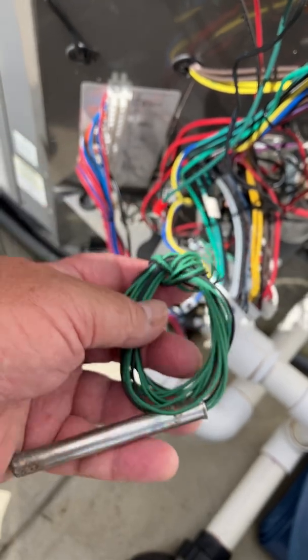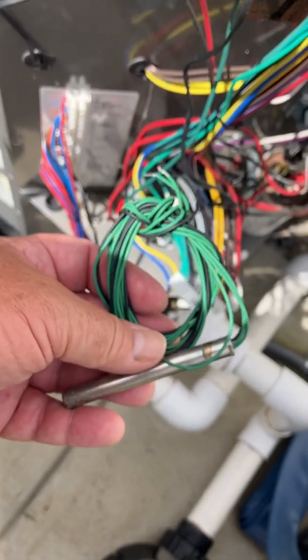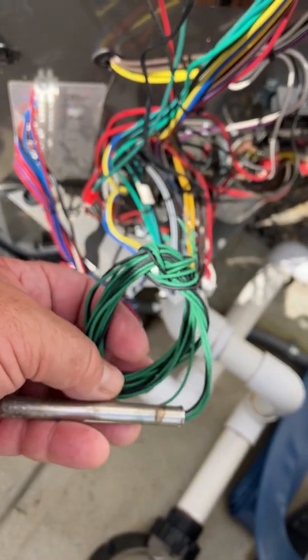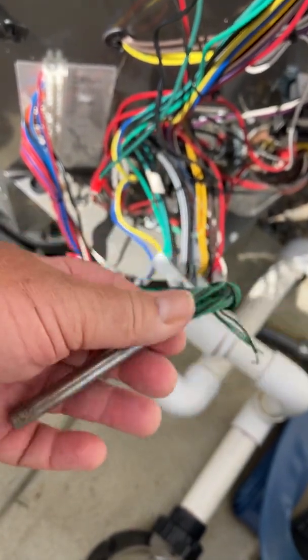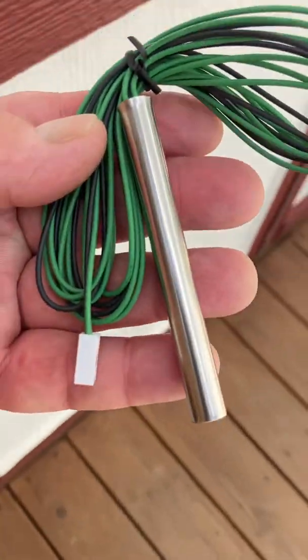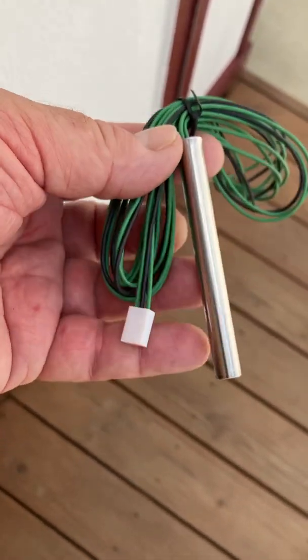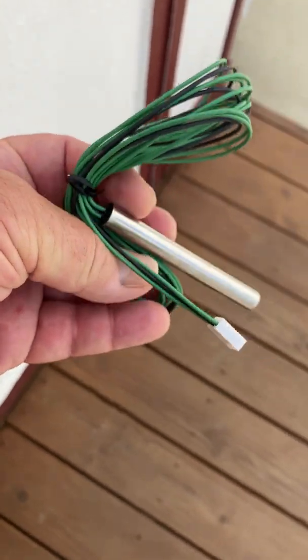I'll try to leave a link in the description where you can pick that up. I also found a website that has part numbers and other stuff, and I'll list it as well. Those places are pretty expensive, so if you get a part number you can look around elsewhere and find it cheaper, like I found this sensor on Amazon. Here's the new one with that little harness on it I'm going to cut off — same length, three wire, two greens and a black. I hope this helps.